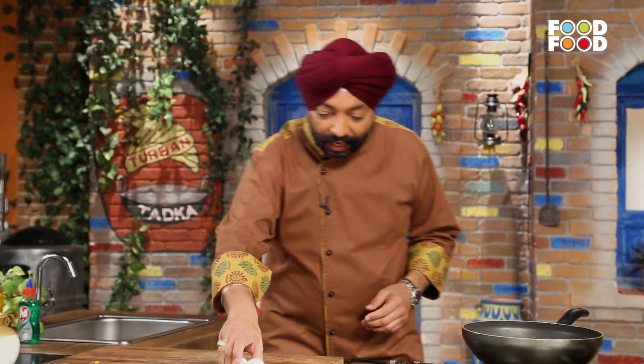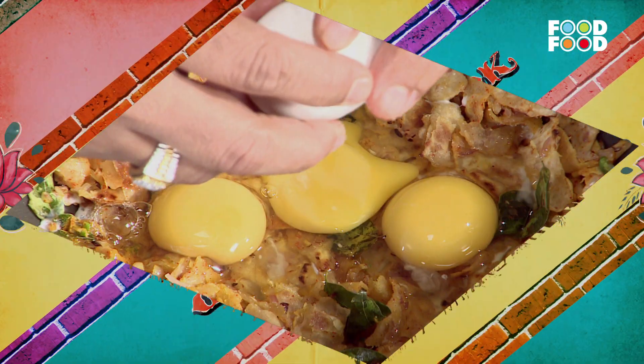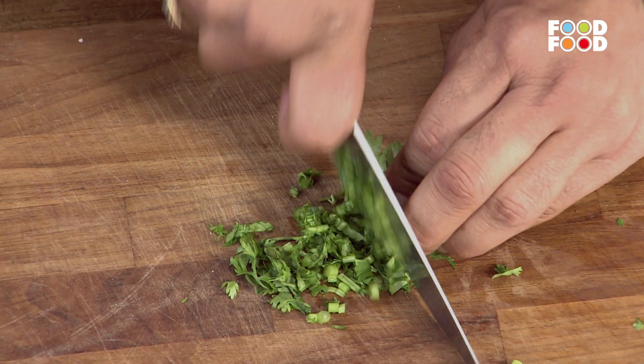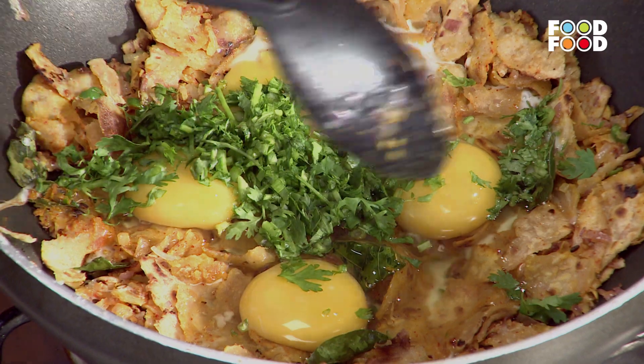Let's put it in — gas. Take 3-4 eggs, take 4 eggs — the whole thing is enough. This is 1, 2, 4 — compost. Alo ji, we will add this on top of it. Mazedaar! Ab kya karenge — jo neeche jo roti hai, jo layer laga hua hai neeche. The egg is now completely ready.